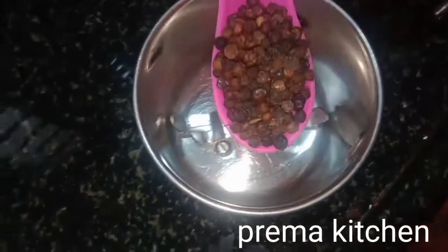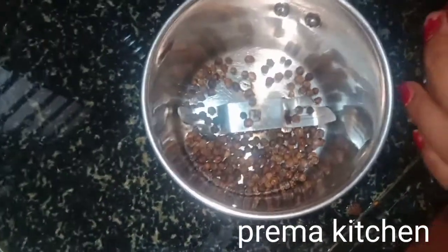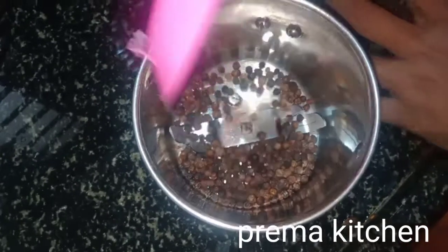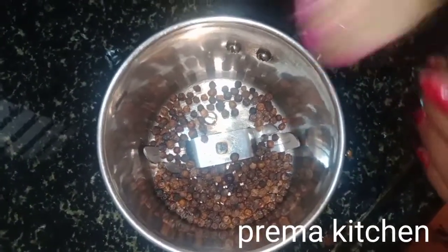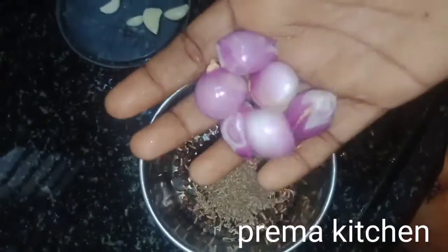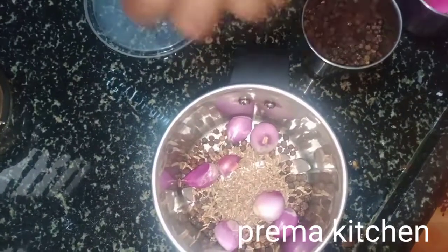1 spoon of salt. 1 small fish and 1 small fish.